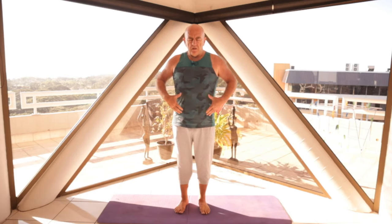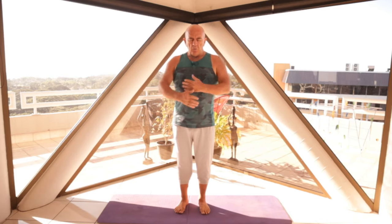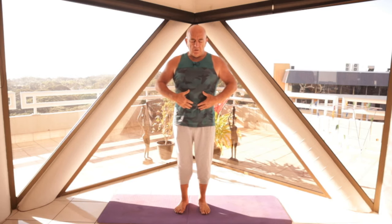We have the transverse abdominus, which goes all the way around the back — it's like a big rubber band. We have the obliques, which are like a cross that go across this way. And then we have the pectoral muscles, which people get a six-pack from, by particularly concentrating on the pecs. So when I say to draw your navel point to the spine, what I'm really encouraging a student to do is to actually engage this full abdominal area.